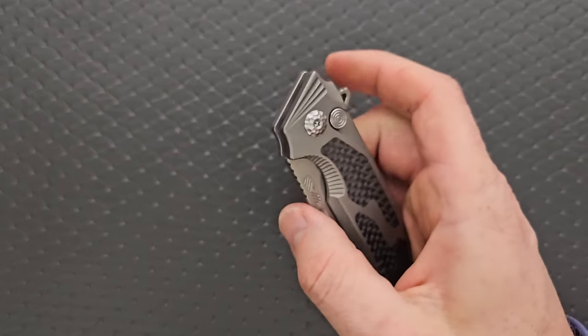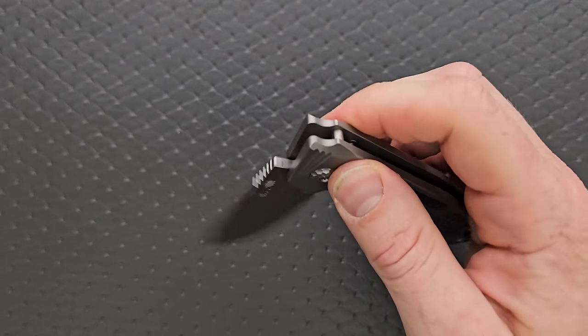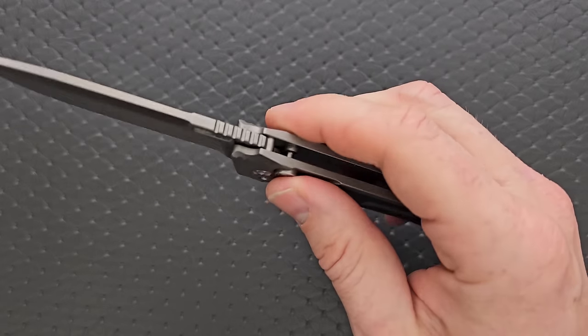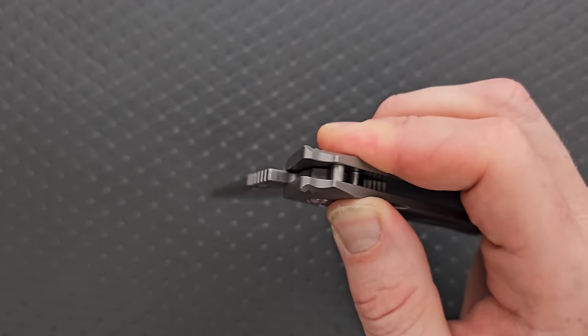How's the action on this knife? The action is very good, actually. The flipping action is great. The button lock action is great. You push the button and it falls — it doesn't matter. Actually, if you push it really hard, you can get some plunge drag.